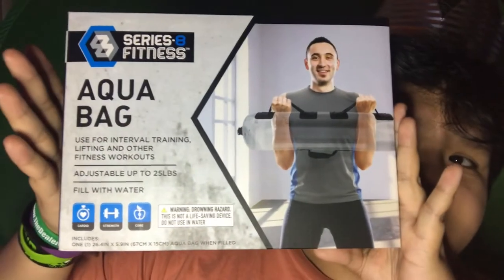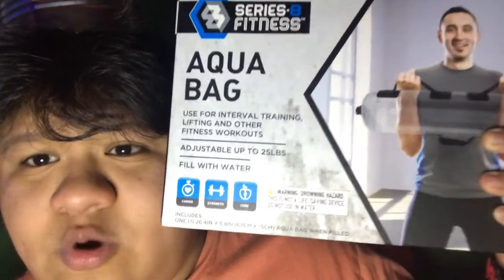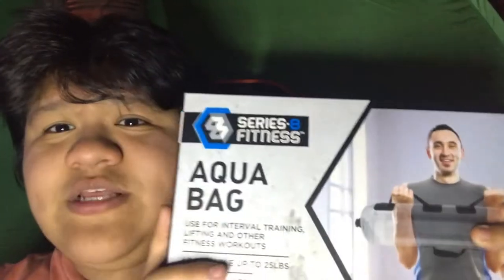What's up you guys, it's King Ink here again and today I am bringing you another Five Below review. I have long awaited this one and this is going to be perfect for you fitness people trying to work out from home. I'm going to be reviewing the Five Below Aqua Bag — apparently it goes up to 25 pounds.